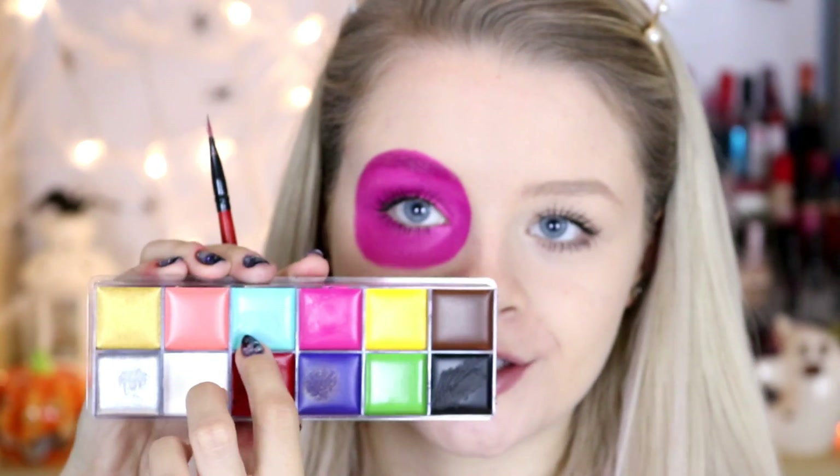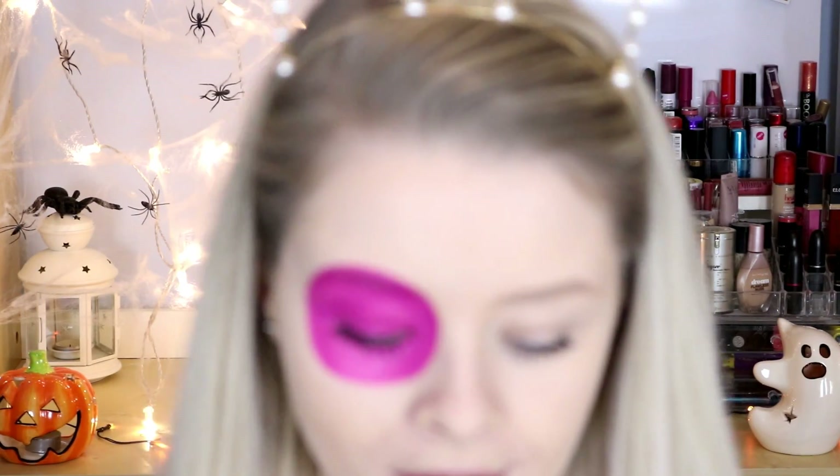I'm then going to take some of this lovely turquoise blue colour and make some kind of frills around my eye - like little semi-circles around my eye.